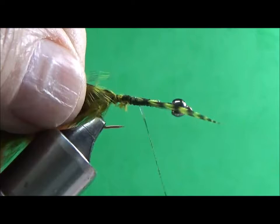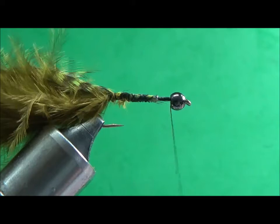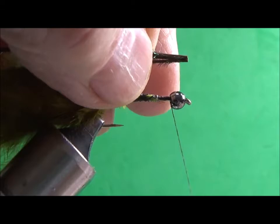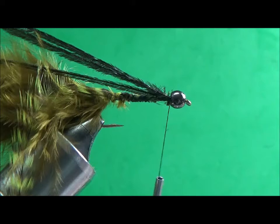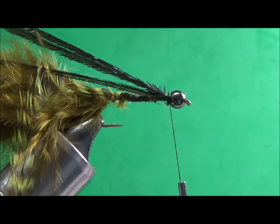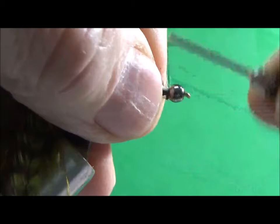I'll bring my thread to the front first, trim off the excess feather, and bring my thread to the front. Now I'm going to take three pieces of peacock curl and tie them in. Once I've got them tied in, I'm going to take a piece of Madeira thread — I like this thread, it's very sparkly. The brand or name of it is Ice, so I'm tying that in now.